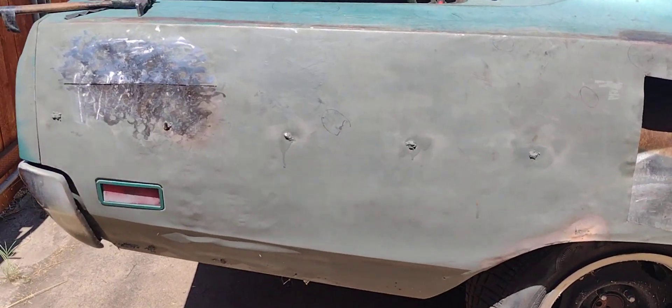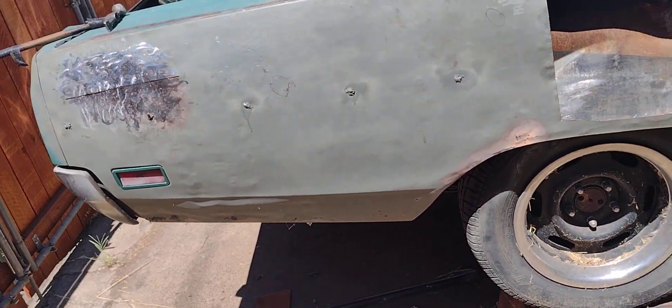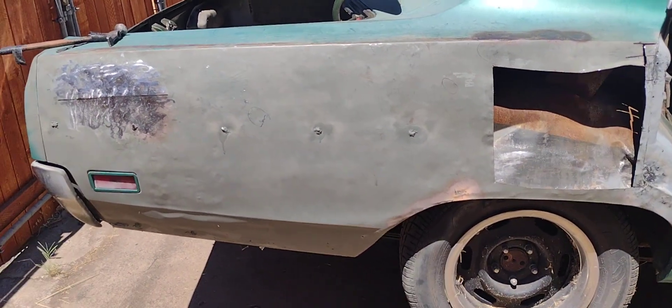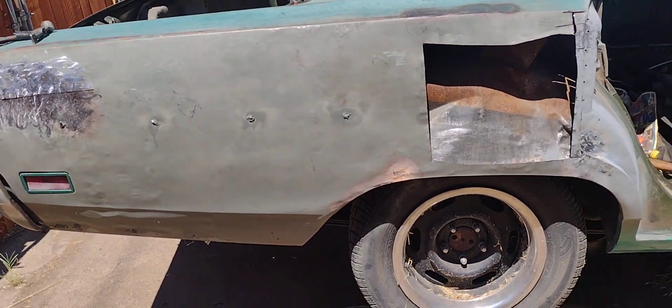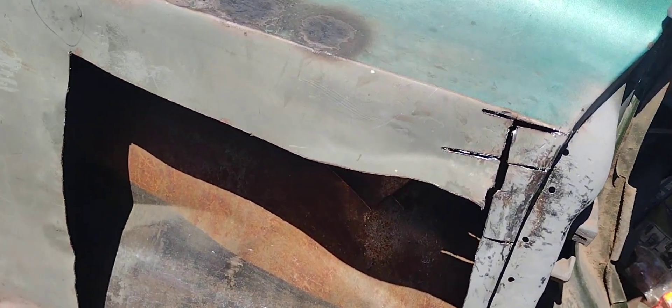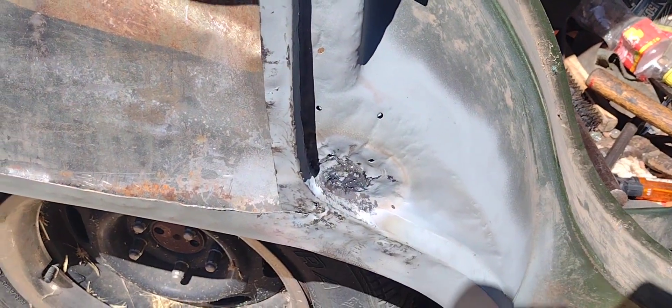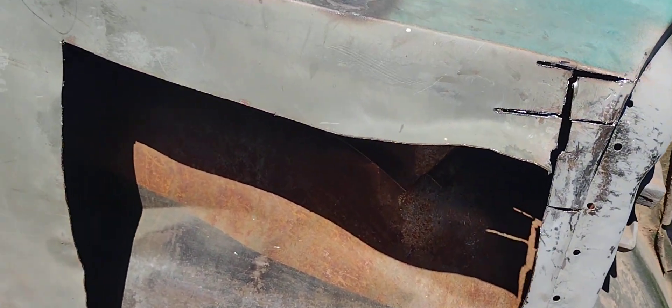I'm just going to do a little short update. I've been going back and forth whether I want to replace this panel, but I just don't have the money for it. I was trying to line up a panel but I started working on it today, and I think what I'm going for right now is just an original panel.